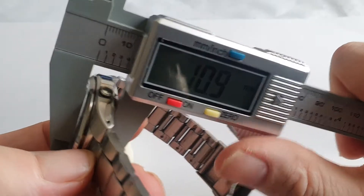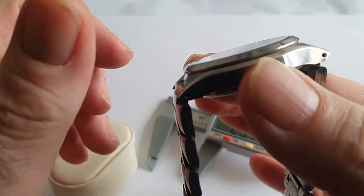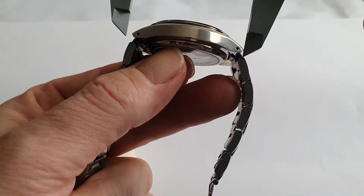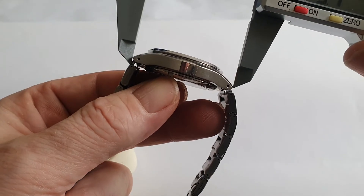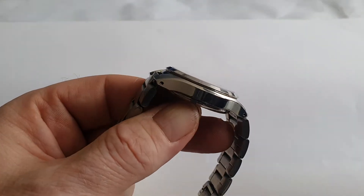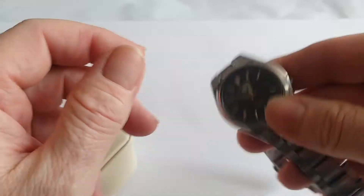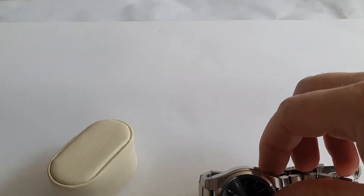The case diameter is 37mm, the height of the watch is just under 11mm at 10.8mm, and the lugs drop very nicely straight down. So if you've got a pretty small wrist this makes a nice automatic Seiko. The lug-to-lug length is 43.4mm and it does wear really nicely. Let me pop it on my wrist — I'll take off this Casio. My wrist is six and three-quarters.